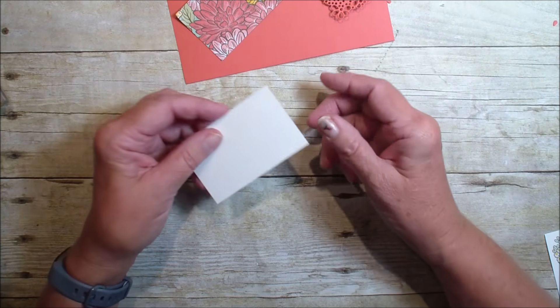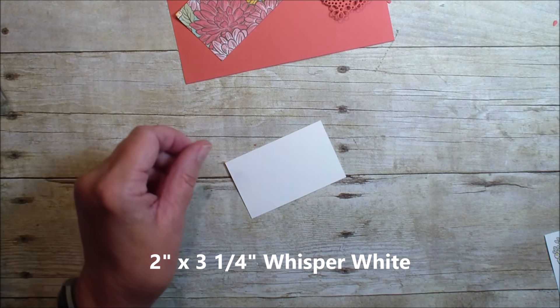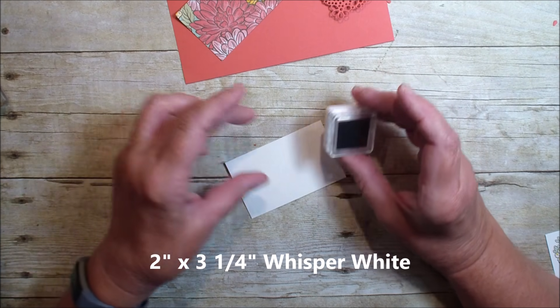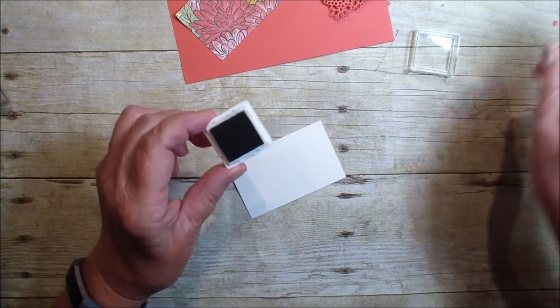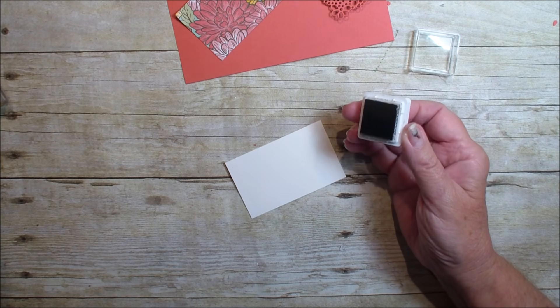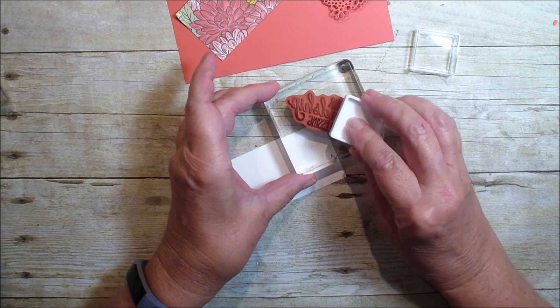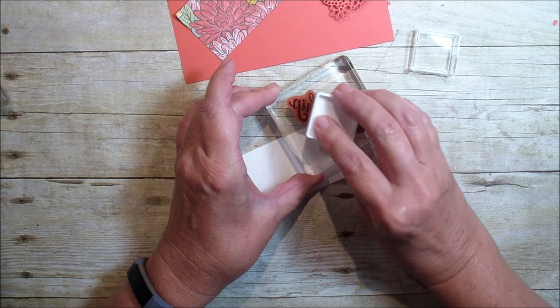First, what we're going to work with is our Whisper White. This measures two inches by three and a quarter. I'm going to bring in my ink spot — I got some reinker for the soft suede because I didn't have a pretty brown, and I just made an ink pad with my spots.